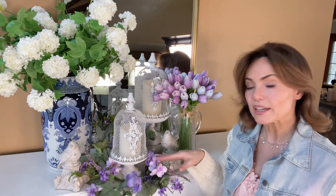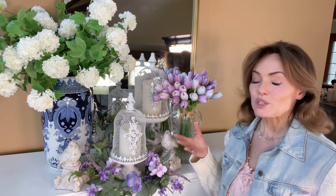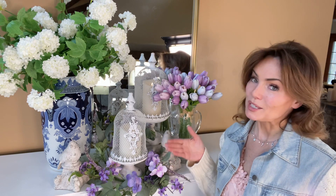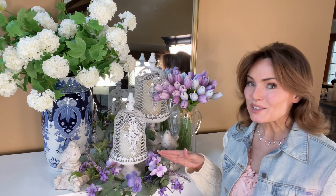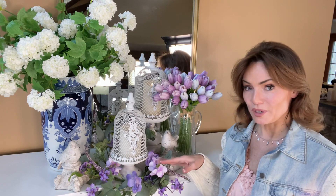Right here I actually put it around the base of this cloche and look at how beautifully it frames everything. So when you think of a candle ring, don't just think of candles. Think about anything else you could put it with — anything you could put in the center — and this is going to frame it beautifully.